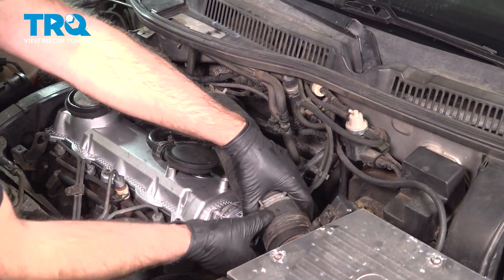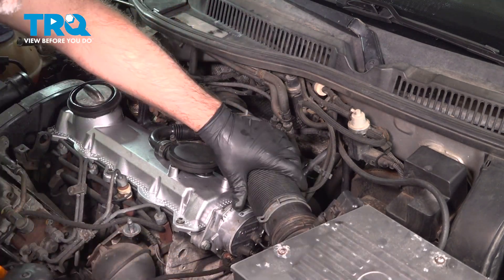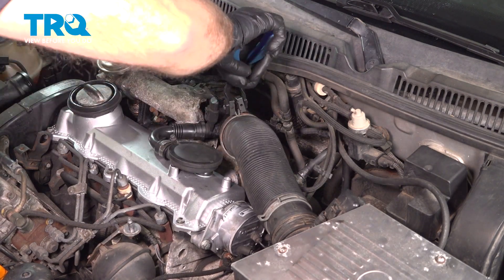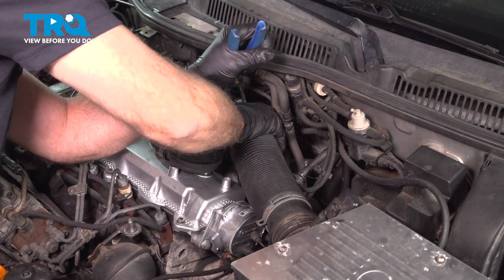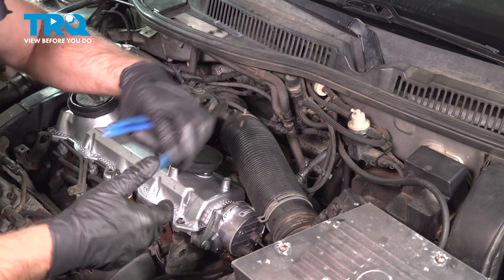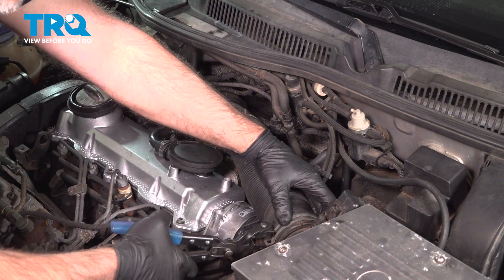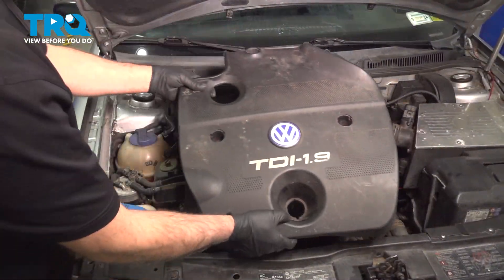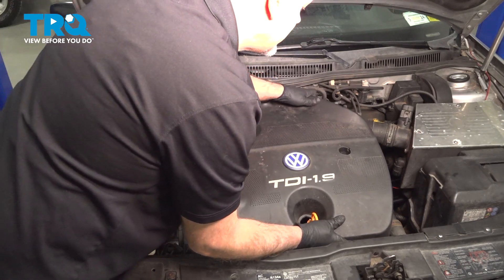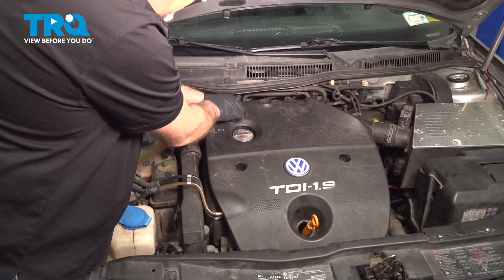Take this intake tube and get it lined up, then get the clamps repositioned. Line it up — that's good. Put the engine cover on, line that up, and put the screws and nuts in that hold that down. If there's a clamp right here holding that vacuum line on, put that on.